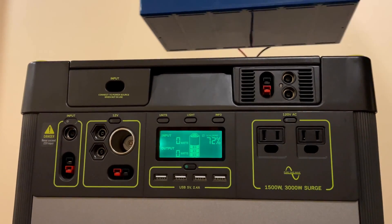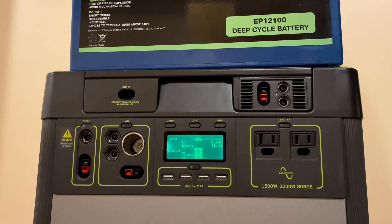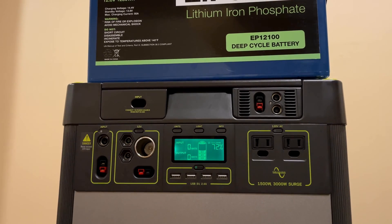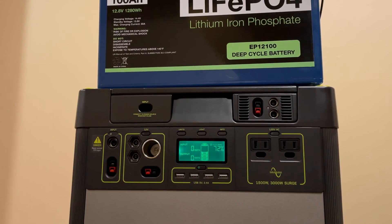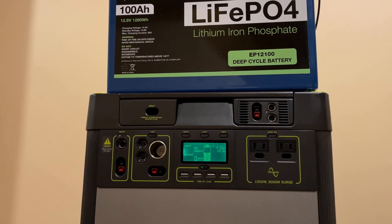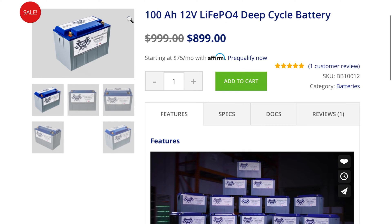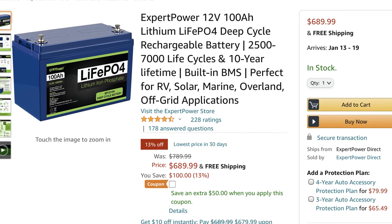Hey everyone, in today's video we're going to be talking about battery chargers — specifically what's a good battery charger for these large lithium batteries. I recently purchased this Expert Power lithium iron phosphate battery and it's 100 amp hour. It's really great and it's very similar to other batteries by Renogy or everyone's favorite BattleBorn, so the advice in this video will really cover any kind of large 12-volt lithium battery.